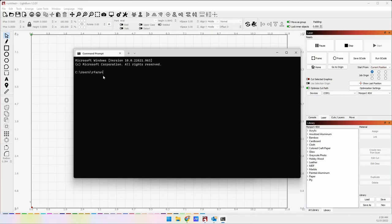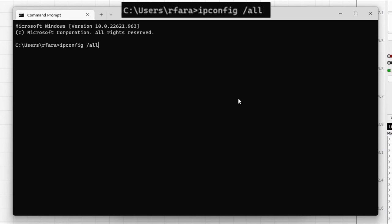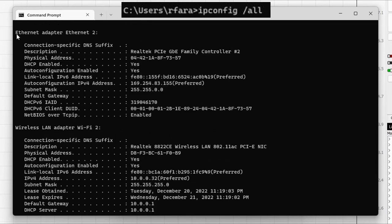Once I've done that, the command prompt is open. I need to type the IP configuration list — I'll type 'ipconfig /all' and it's going to tell me everything that's connected on my computer. I don't want Wi-Fi, I don't want Bluetooth, so I'm going to scroll up and look for Ethernet. Here it is — the Ethernet adapter. That's where I'm plugged in, and over here I'm looking for the IP address. This is the IP address of this particular Ethernet adapter.